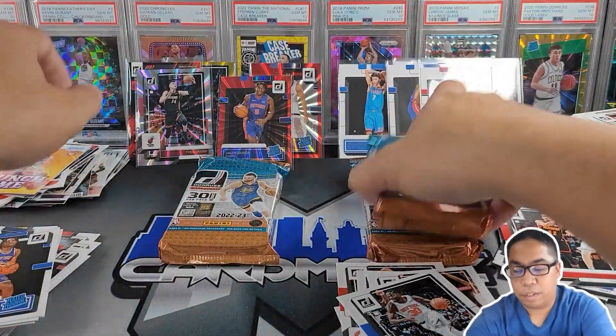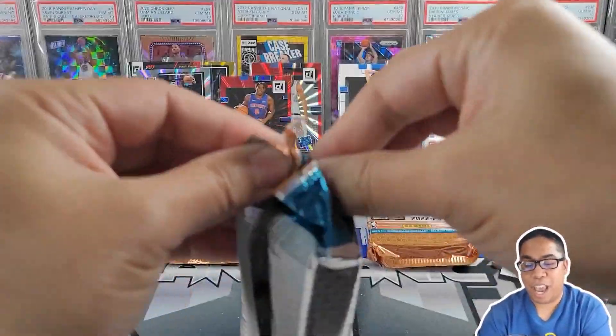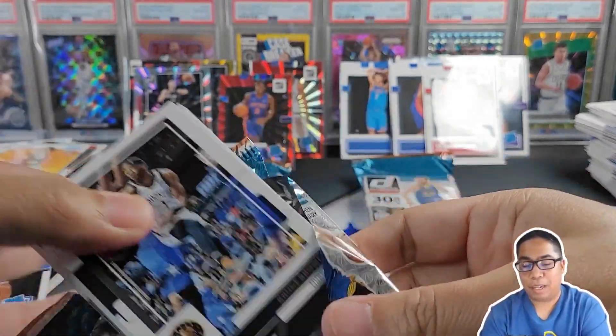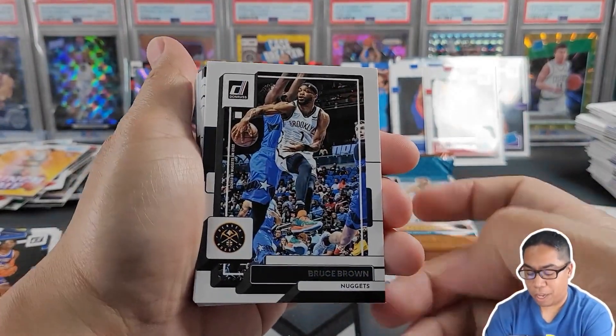Three packs to go. I've had a lot of fun — can't go wrong with this. I'm definitely going to probably try a blaster or two, maybe a Mega Box, just to see if I can finish this set. We'll see how far I get after this.